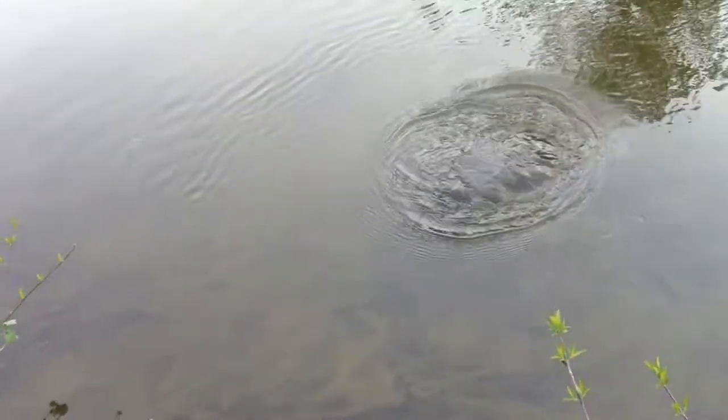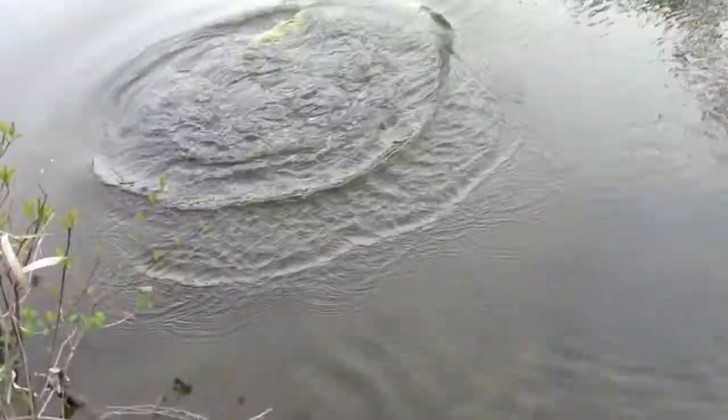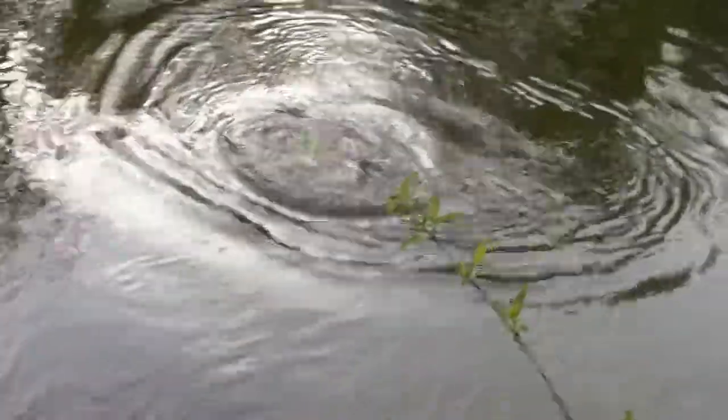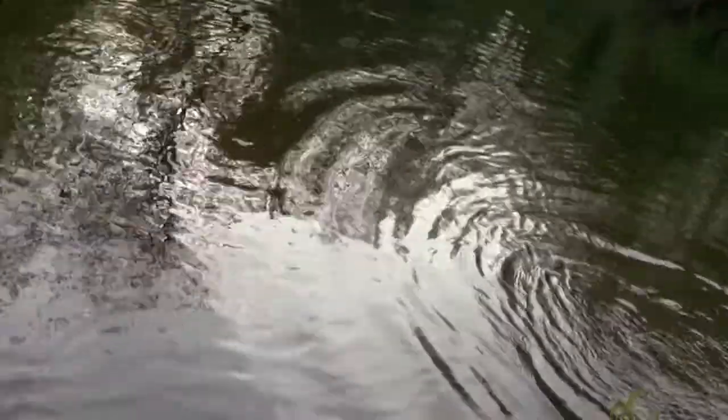I got a huge bass on him. He's been pulling line — we've been fighting for like five minutes now. I just got my camera out because earlier there's no way I could've even attempted to fight and tape this. It's hard right now, it's bending the rod. As you can see the rod's bent.